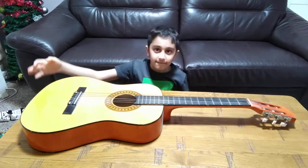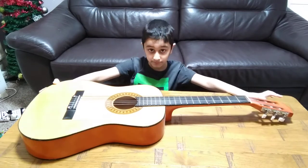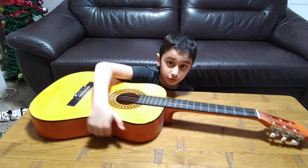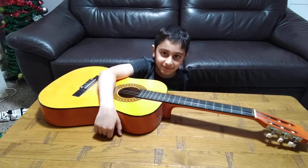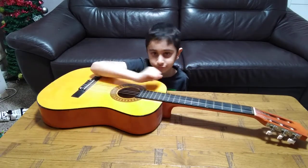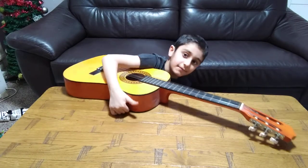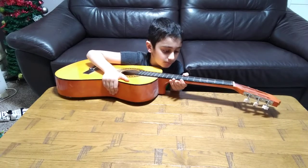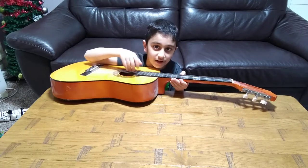Here we have a guitar. It's big. Its shape design is good for holding. So here, you grab your arm, you put it under your arm, hips, and — okay, you put it under your arm, which is kind of better. Then you grab your arm, you press on the string that you don't want to make the sound, and look.